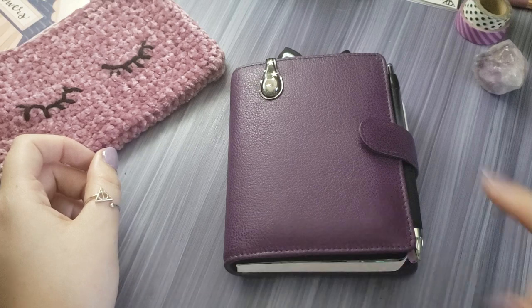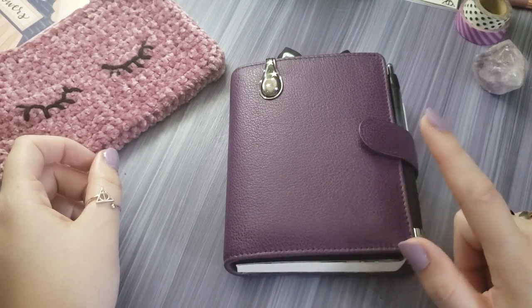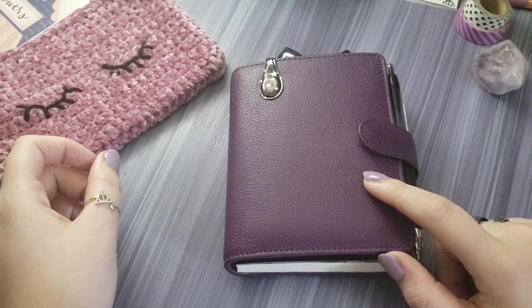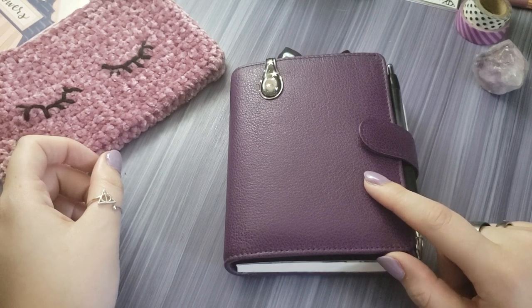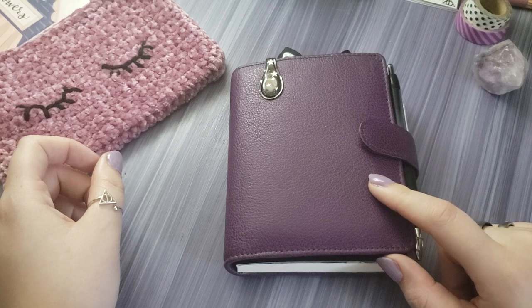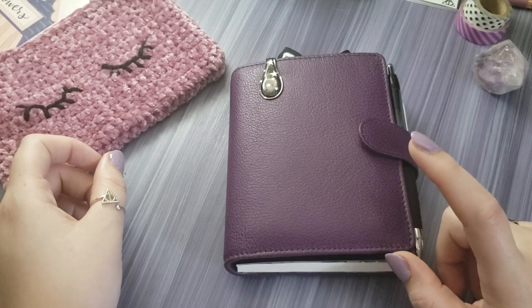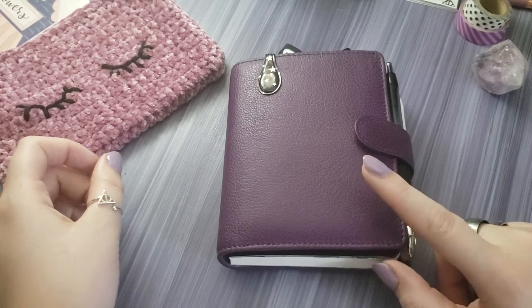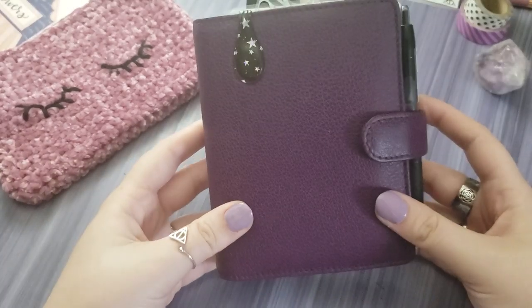My newest thing was not really wanting to use the rings anymore. So first I took the rings out of my cheaper Moterm planners from AliExpress and Amazon, just to see how this was going to go. And I really, really liked it. So I bit the bullet and I took the rings out of this VanderSpec, and that is what I am here to show you.